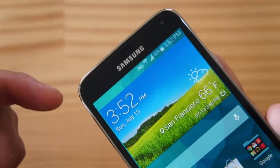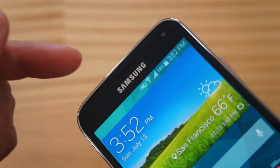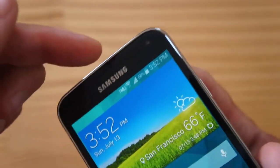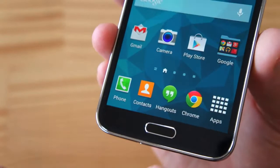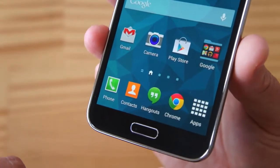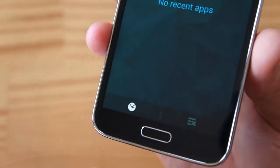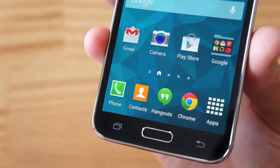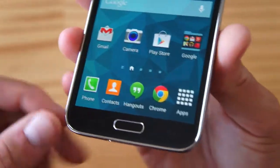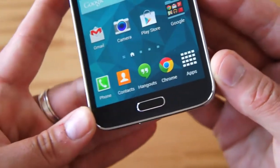Under here you have a bunch of sensors, as usual, and a notification LED, the Samsung logo alongside the earpiece, and of course the front-facing camera — it's 2 megapixels. The buttons are slightly different. We have the back button right here, and then we have the home key — that hasn't changed. But here on this side, instead of the menu button, we now have a task list or app list button. This is a huge improvement, in my opinion.